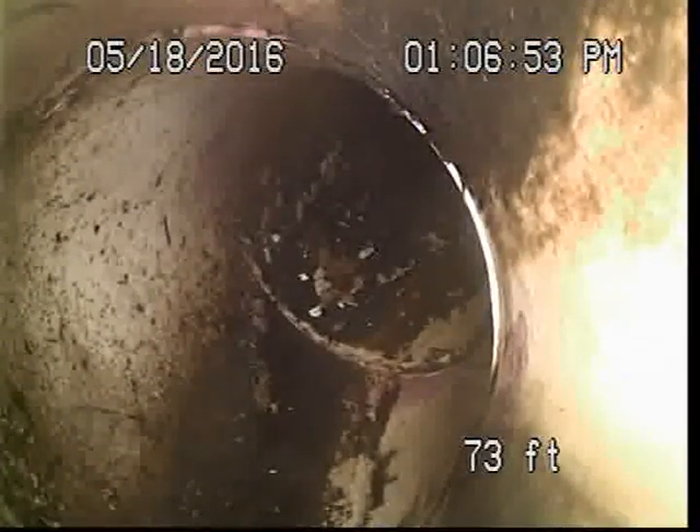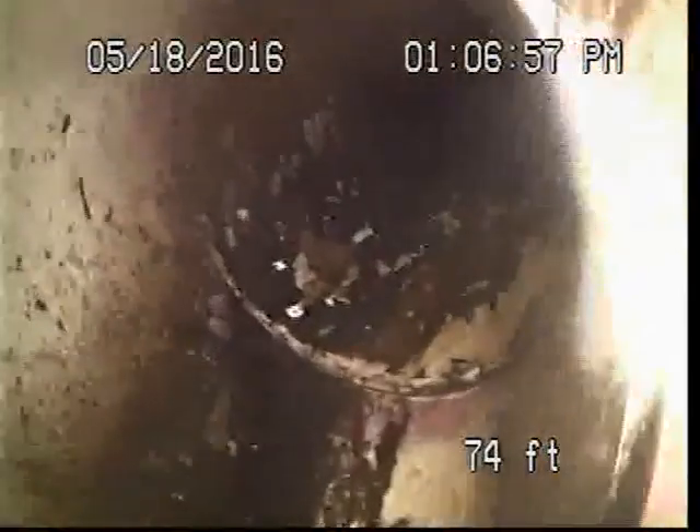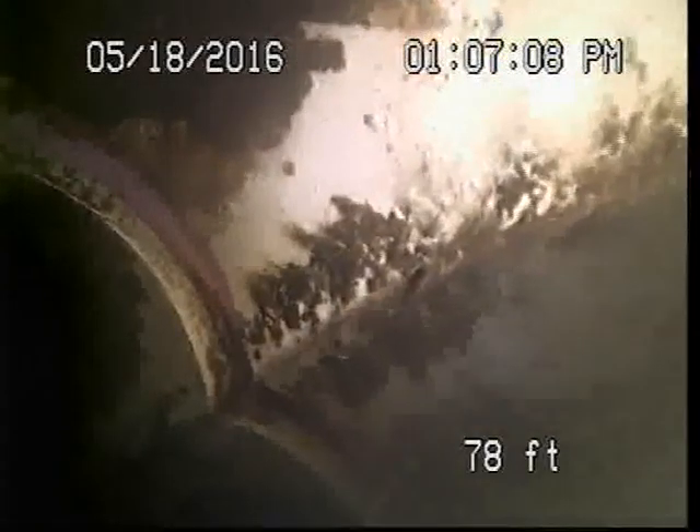Take note. Approximately 73 feet, the line makes a slight right turn. Approximately 78 feet, the line makes a slight left turn. Approximately 79 feet, transitions back to cast iron pipe.